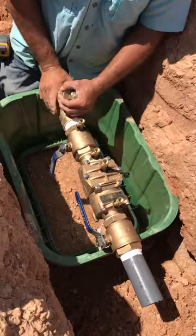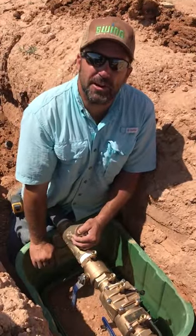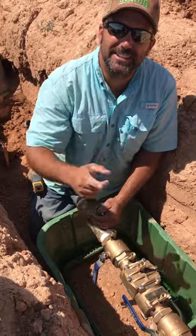That's today's trick of the trade: putting a two-inch double check in a jumbo box. Have a good day!